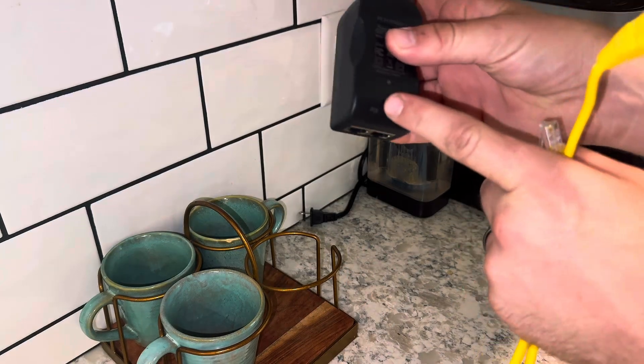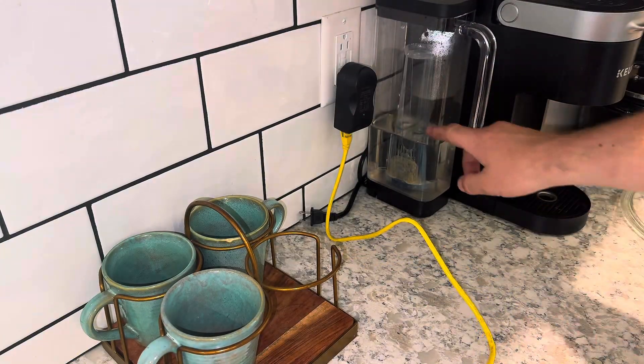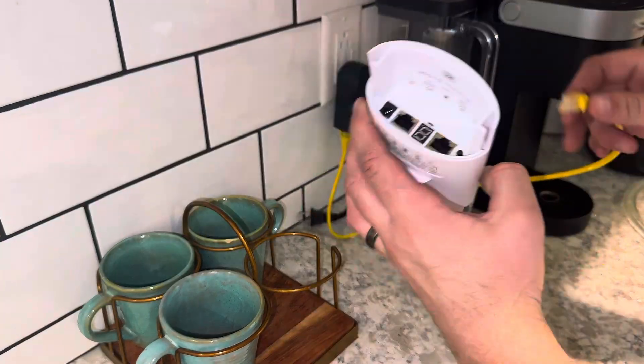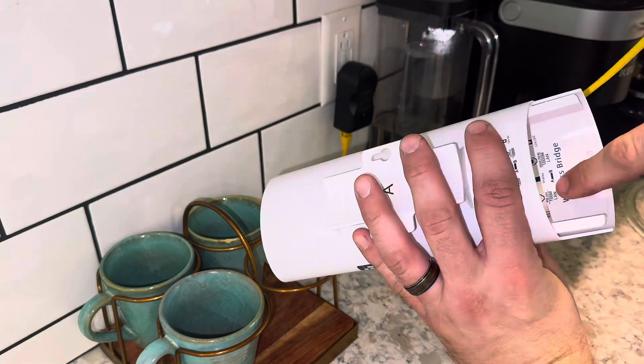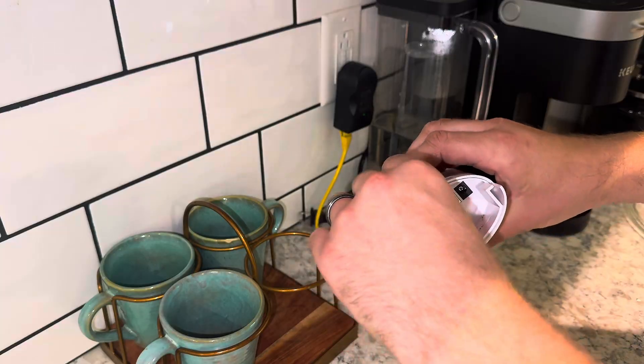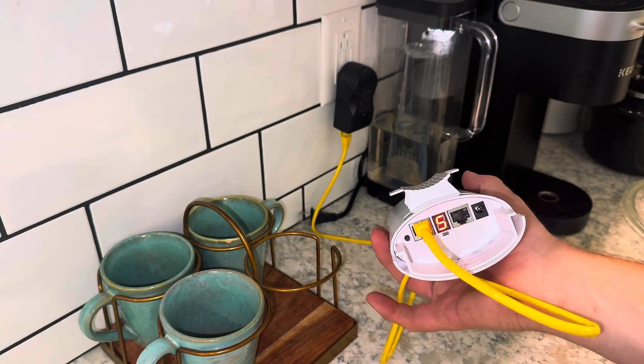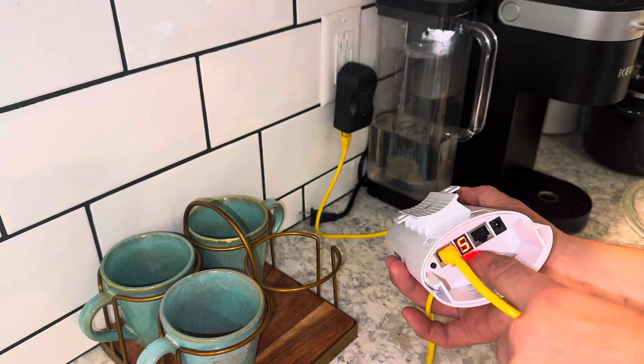It's a very simple setup and I'm about to show you step-by-step how to do it. So we have this plug-in right here. On top, you'll see the letters P-O-E, and on the other side, L-A-N. You want to plug it into P-O-E, and then on this, you want to plug it into the left side to the master bridge — the bridge that stays at the house that will be connected to the home Wi-Fi.